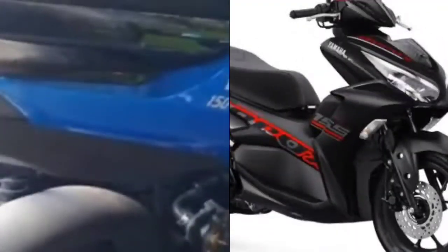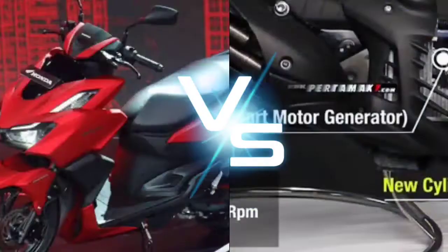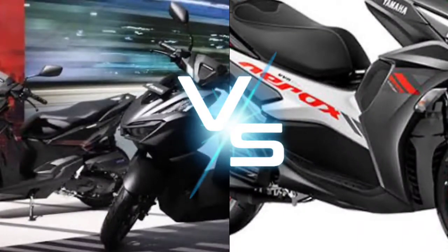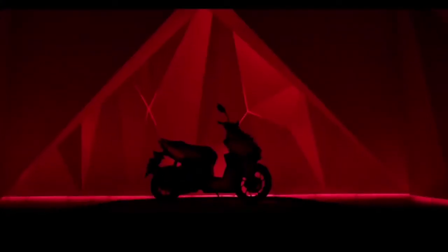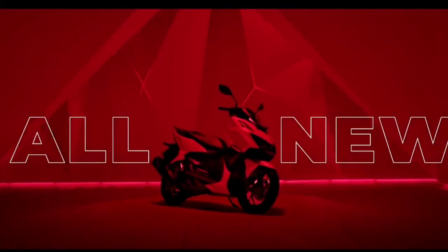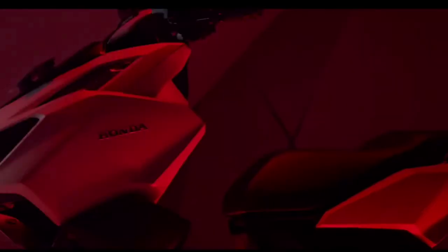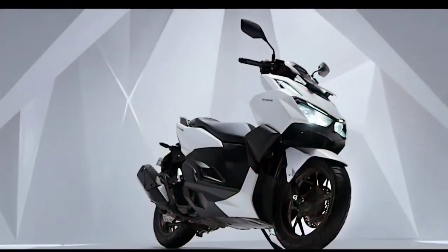Rekan Ockersmania, PT Astra Honda Motor baru saja meluncurkan versi baru Vario 160. Di kelasnya, skutik ini langsung jadi penantang serius Yamaha All New Aerox 155. Melihat fitur dan teknologi baru yang diusung Vario 160, rasanya menarik jika membandingkannya dengan Aerox 155, meskipun dari segi dimensi sebenarnya kedua skutik ini cukup berbeda.